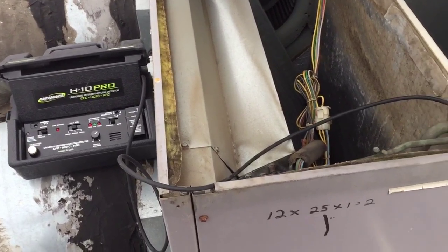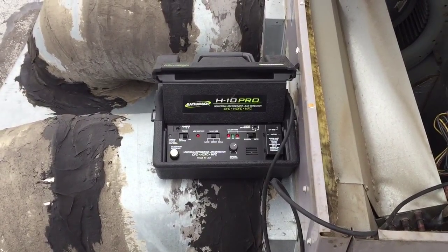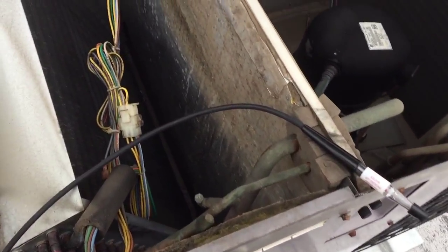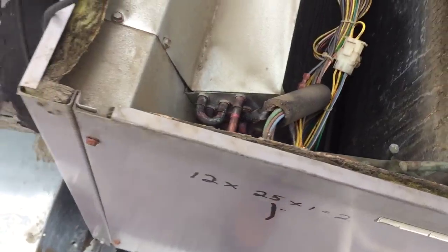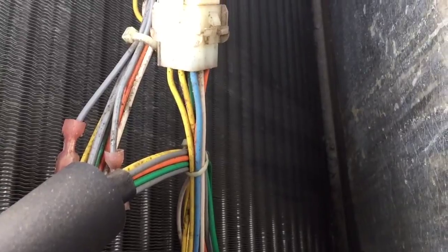Hey guys, I haven't tried a video in a while, but just wanted to show you the H10 playing in action. Got a leaker here. Not sure if you guys can see those streaks or not.